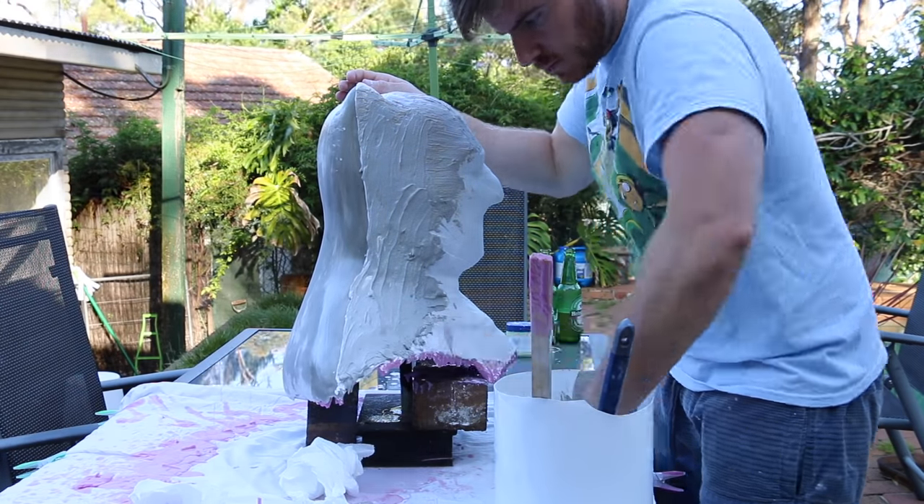To keep the plaster shell mold together, I'm just using some straps — like what you'd tie stuff down to the back of your ute or truck — and some cheap disposable building clamps, because those things are going to get covered in resin. So there we go, the mold is all set to go.